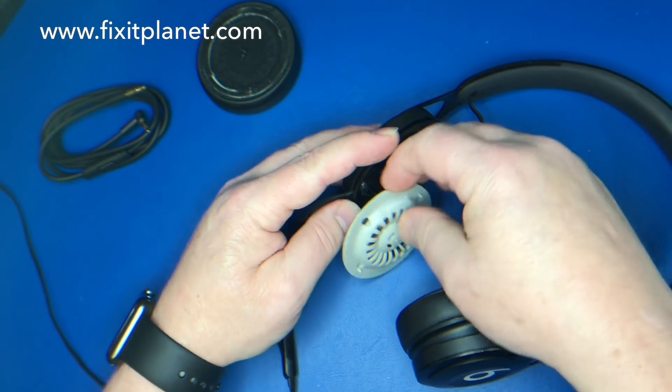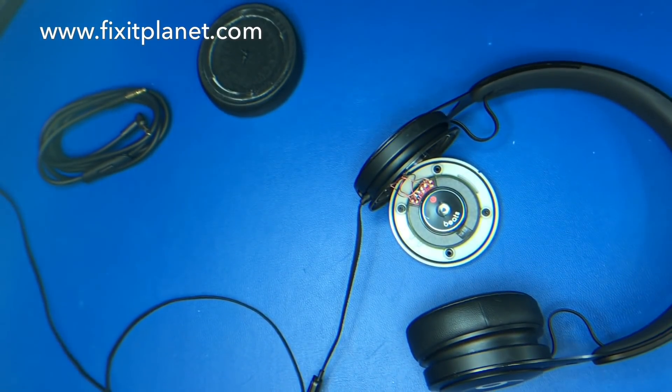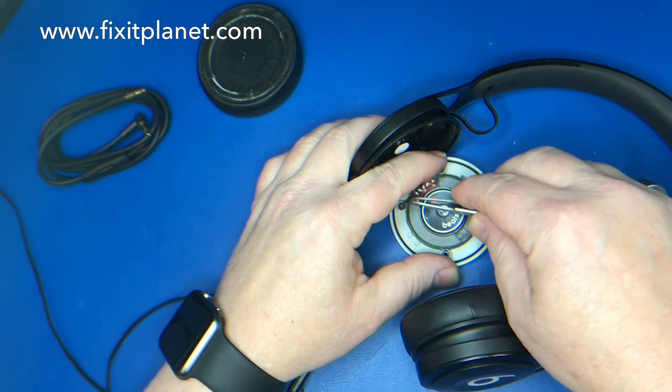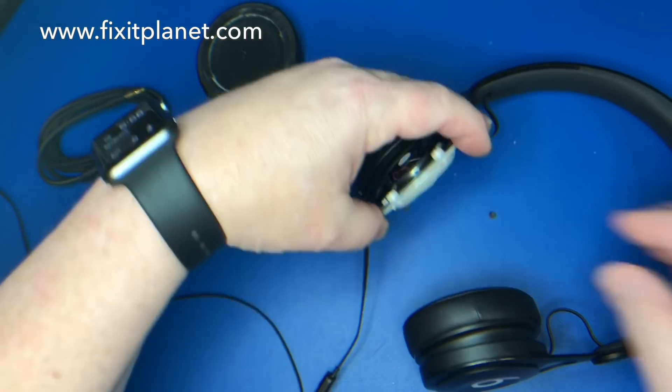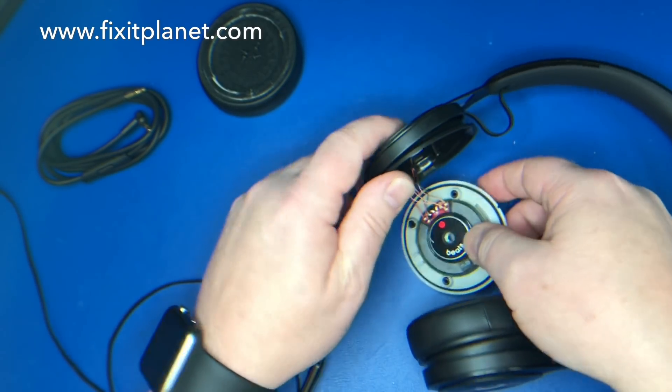You might have to use your fingernail or something to pry those screws out. Then the speaker pops off. Get the other two screws that stayed in there as well.